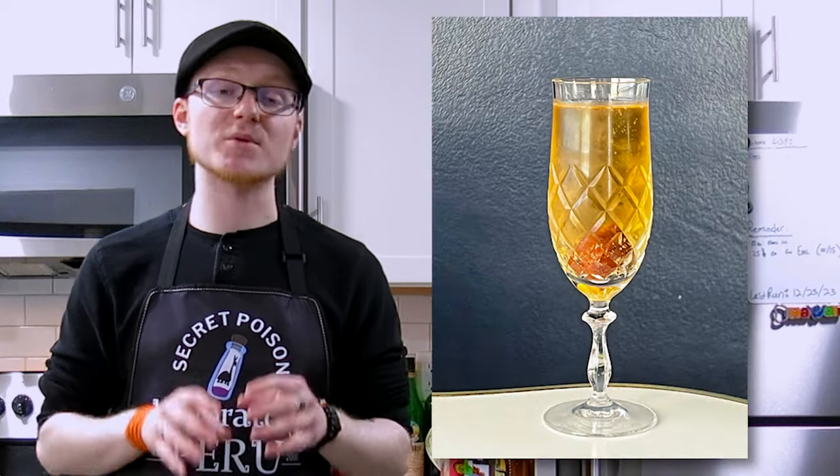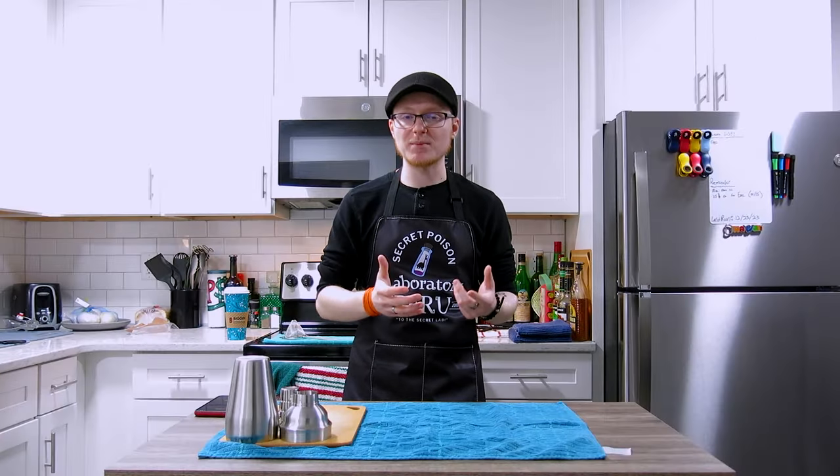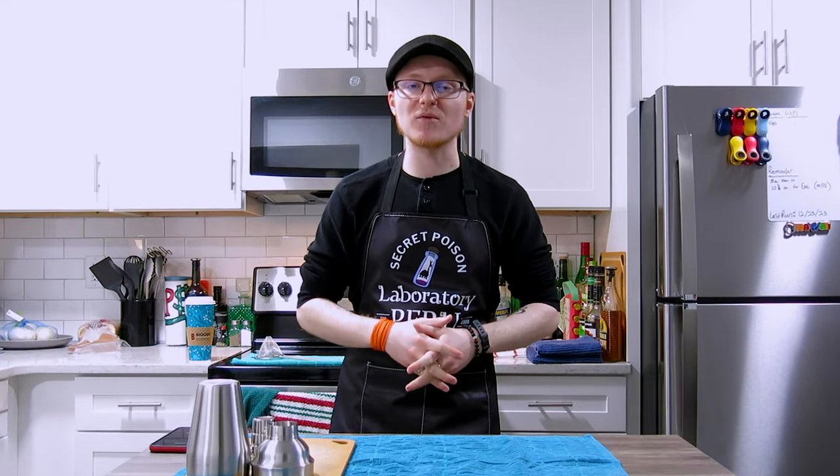The exact origin of the French 75 is a little confused and muddled — it's not very well documented who came up with the original concept for the drink. We do know that it has ancestral roots in a cocktail called the Champagne Cup, which was popular in the late 1800s. This was a champagne cocktail that featured champagne, lemon juice, and sugar, served with ice, and this gives us the genesis of the French 75, because in certain areas gin is added as an additional component.